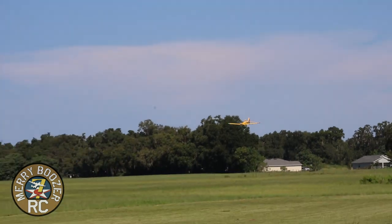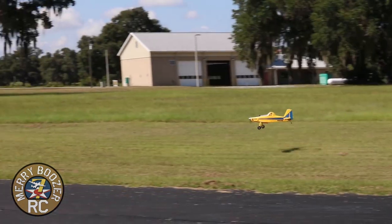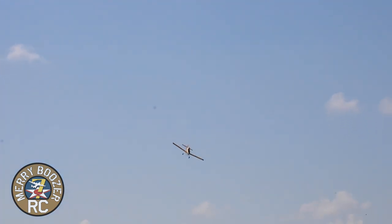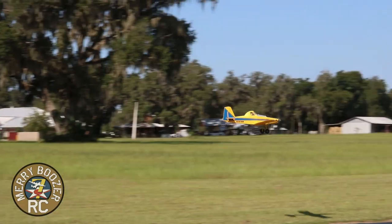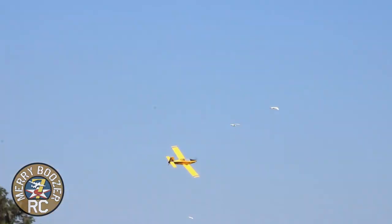He's coming in, he's spraying — just like the real thing right here, then it turns and dives back in, coming in over the trees. Really simulating that crop duster style.